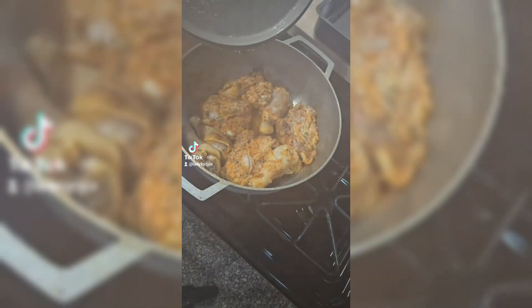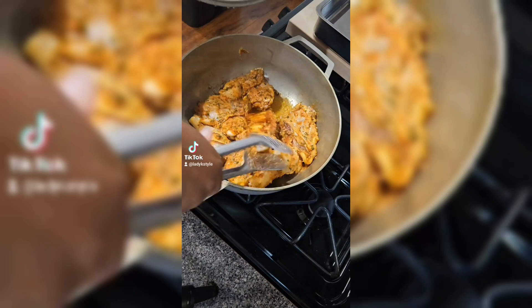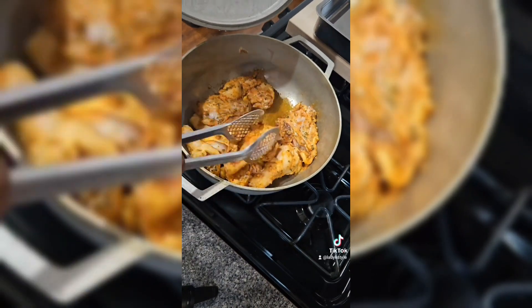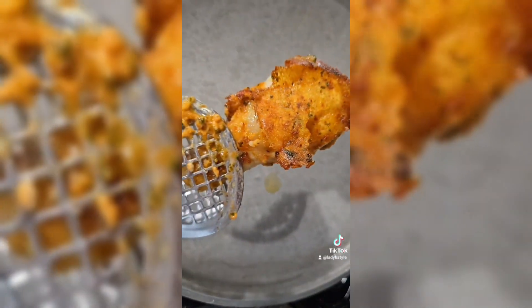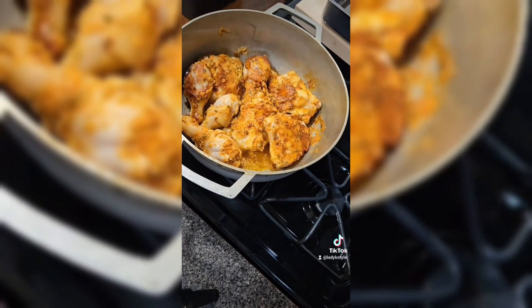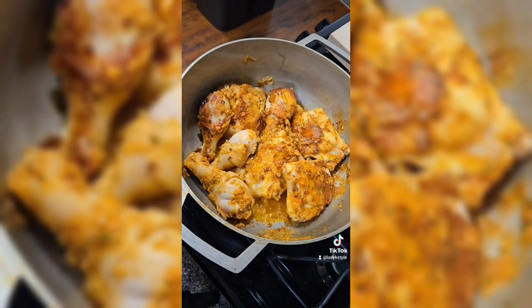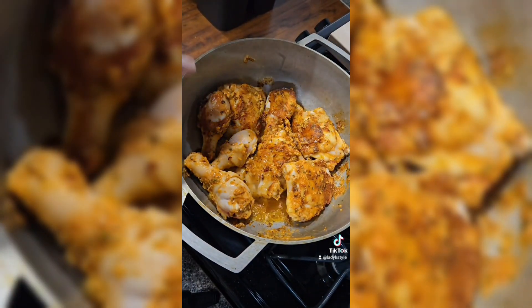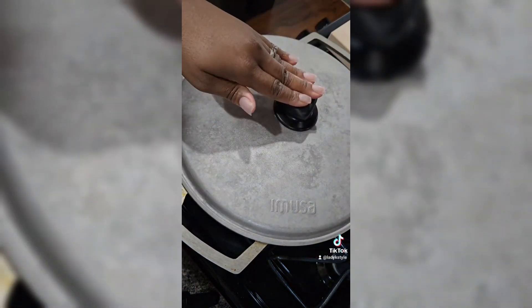But let's check on this chicken first. Look at that, y'all — I'm about to take it out after I let it cook a little bit on the other side. Do you see that? That's what you're looking for. Let's flip them. Once you have them all flipped, look at that chicken! Once you got it flipped and it looks like this, go ahead and cover it back up for about five more minutes. And go ahead and get your glass pan out for the oven.